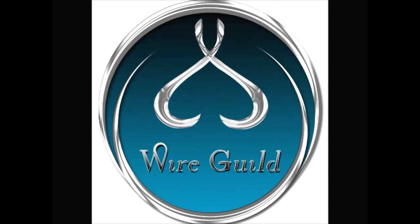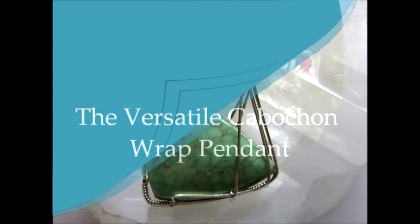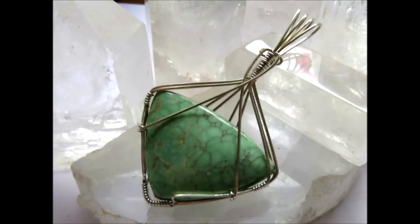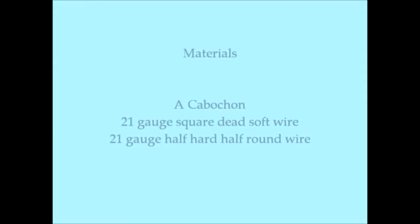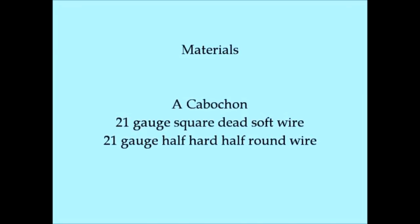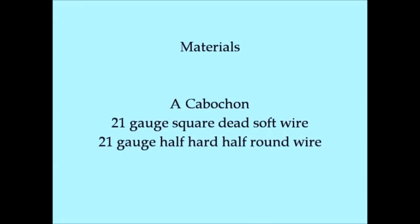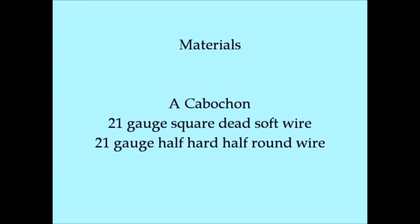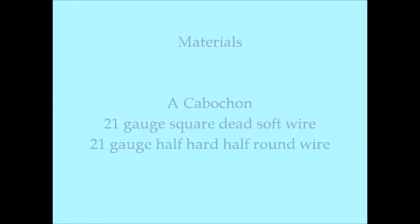Welcome to Wire Guild. The tutorial I'm going to do today I call the Versatile Cabochon Wrap Pendant — versatile because it really doesn't matter what you put inside the wrap, it will work on just about anything. Your materials: you're going to need a cabochon, some 21 gauge dead soft square wire, and some 21 gauge half hard half round wire. The amounts you use will depend on the size of your cabochon.